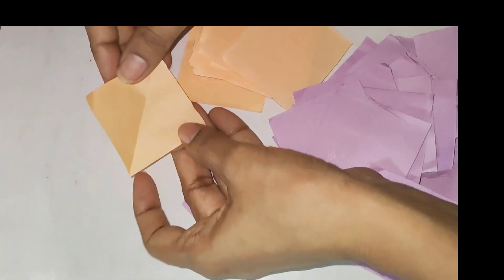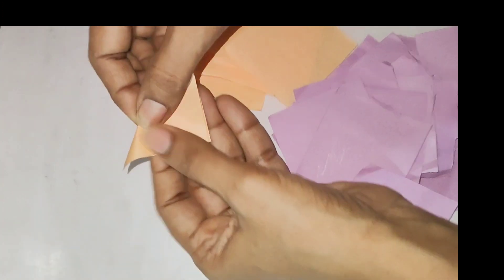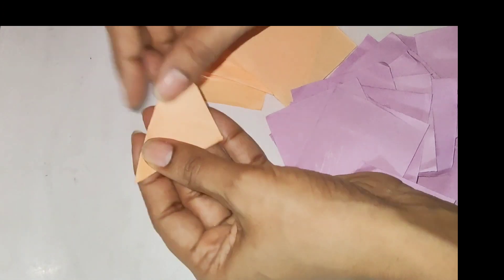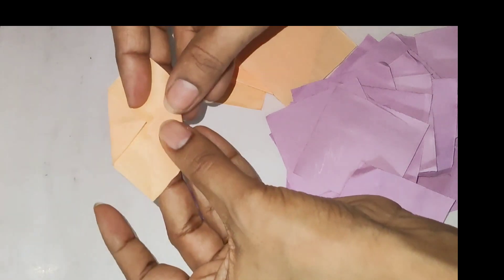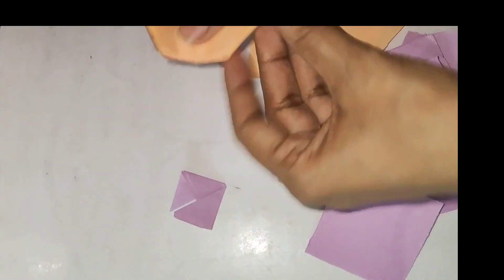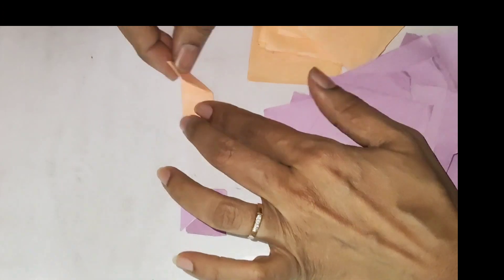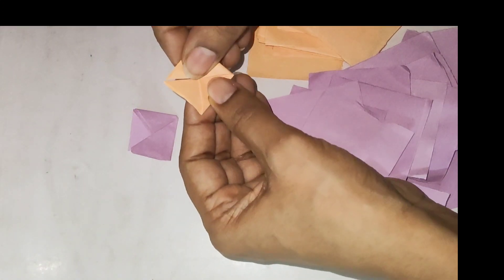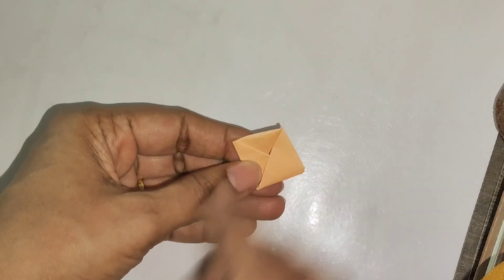The end of the page is a little different. We will fold both sides and open the triangle. We will fold both sides in the center. And then we will fold all the paper. We have done the right side of the paper. Now we will fold the left side of the paper.